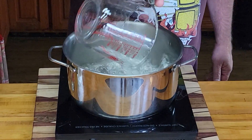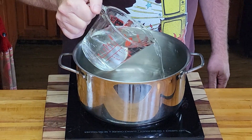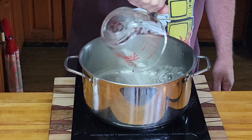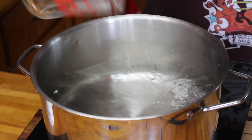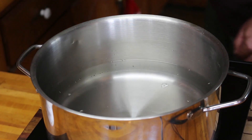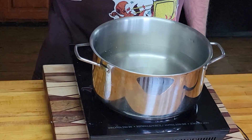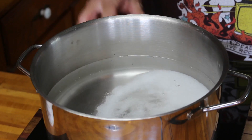The first thing we're going to do is get some water and vinegar up to a boil. We'll start with four cups of vinegar and two cups of water, then add another two cups of vinegar and one more cup of water — so a total of six cups of vinegar and three cups of water. To that we're going to add a half a cup of pickling salt, then crank it up and bring it to a boil.